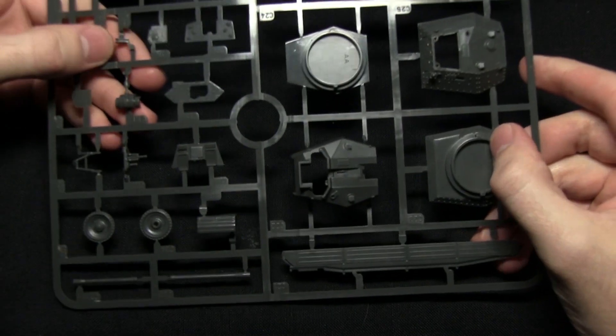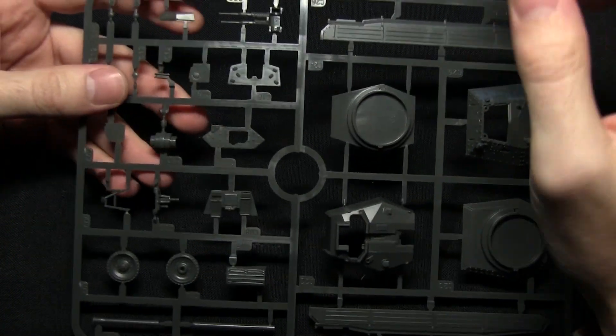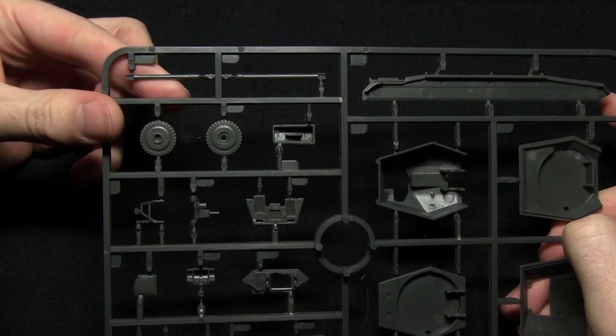The final sprue features some more turrets — the Mk3 variant of the turret and also the AA variant — along with some additional side skirts. We've got the AA cannon there as well, with the double barrels visible, and also some of the main cannons at the top.